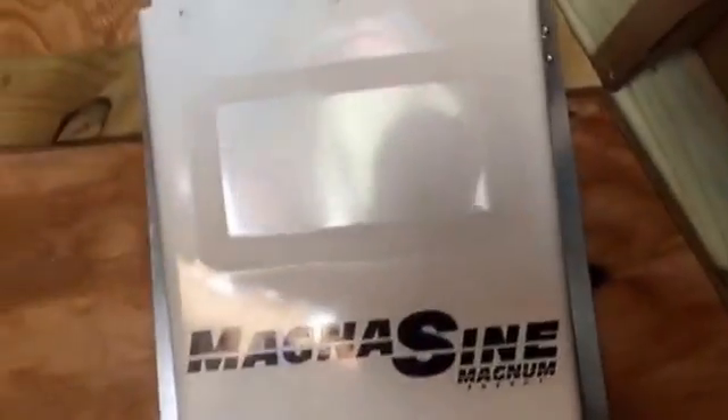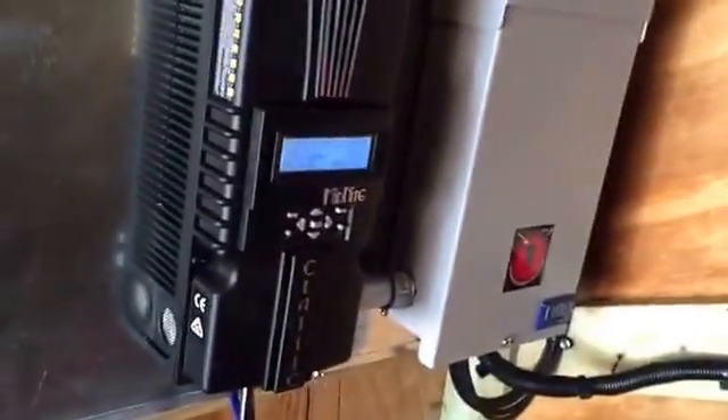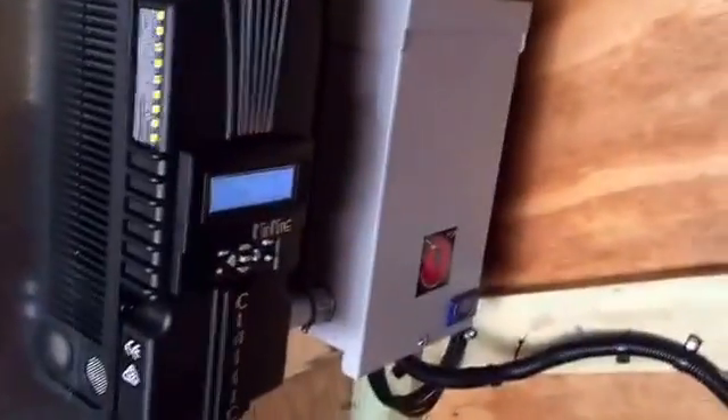Moving forward, we have the fuse block for the Magnum and the Magnum unit itself. This is the OTG 2.0 — a lot less necessity for parts, which brings the cost down for customers. Here's the feed to outside and the feed coming in from the roof line, just like a lot of the tiny house work we get into.